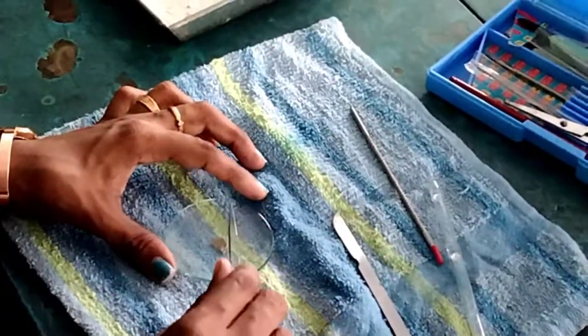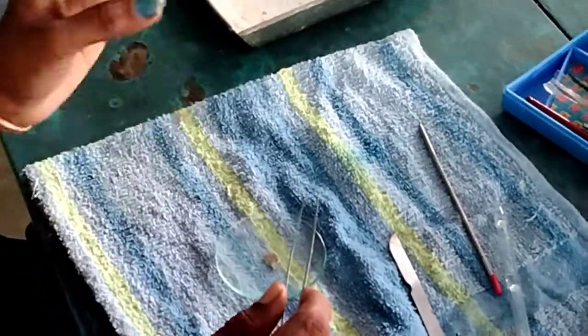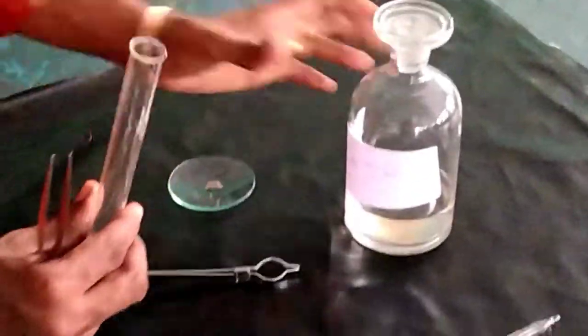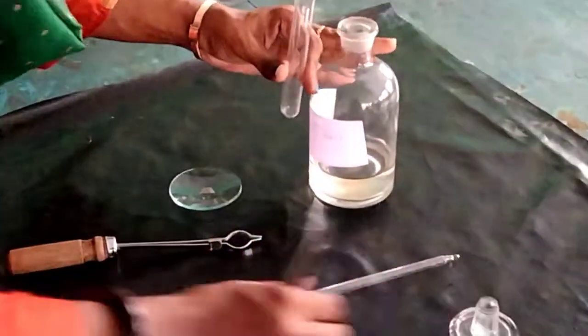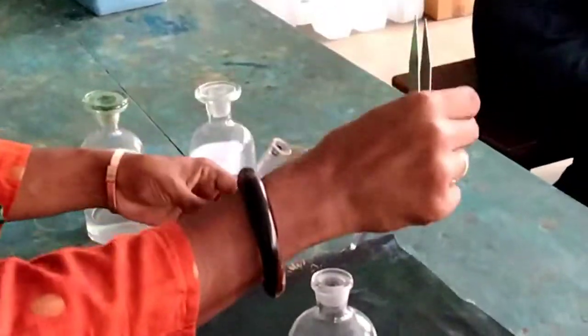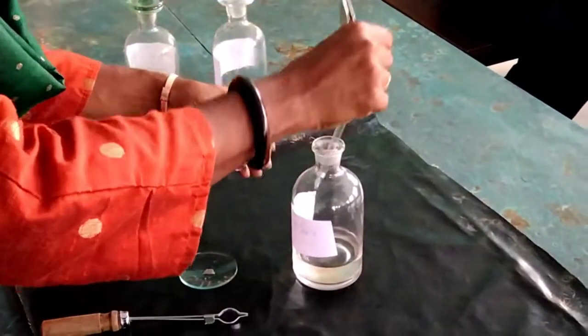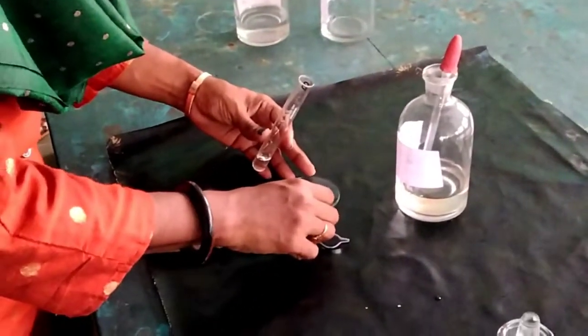Now you can put it into a test tube, add KOH — potassium hydroxide — and then heat it. To clean shark skin you need a test tube, KOH, and a dropper. So you can take some KOH.